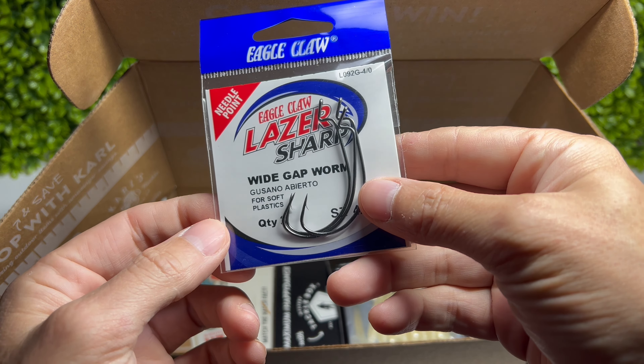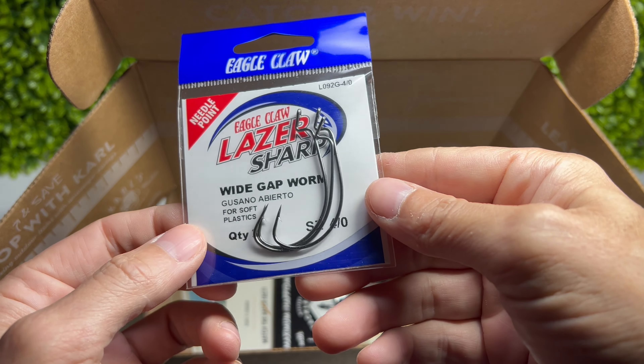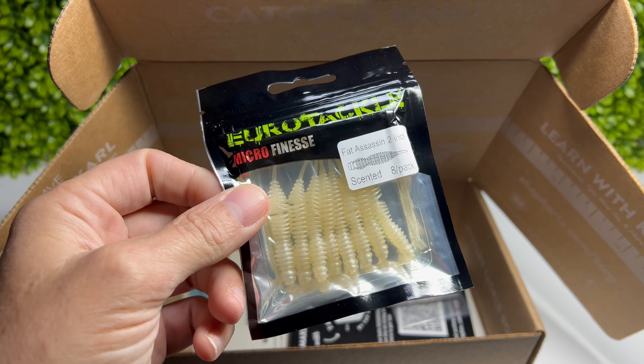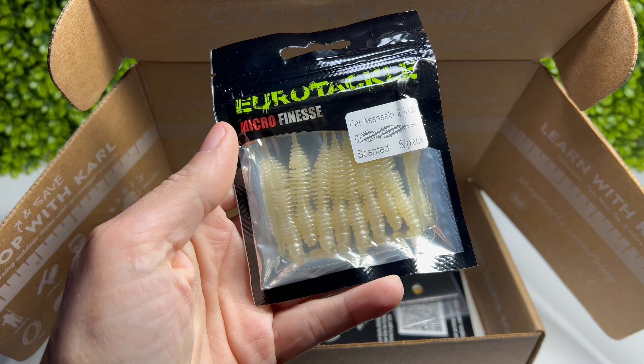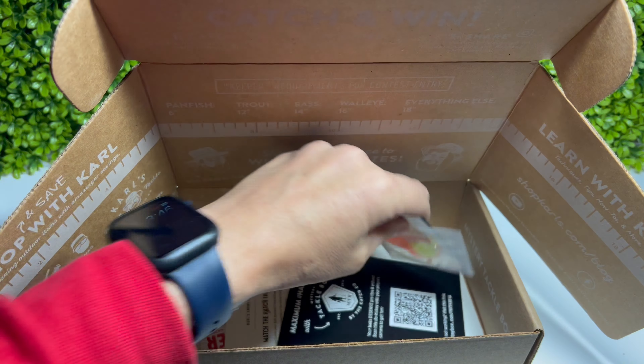Also in here are some huge hooks, which you wouldn't really use for trout or pan fish - these are bass hooks. You also get some of these little micro soft plastics which I've never seen before. Very nice - these are called the Fat Assassin, two inch. They seem a little big for trout and pan fish, but very nice looking.